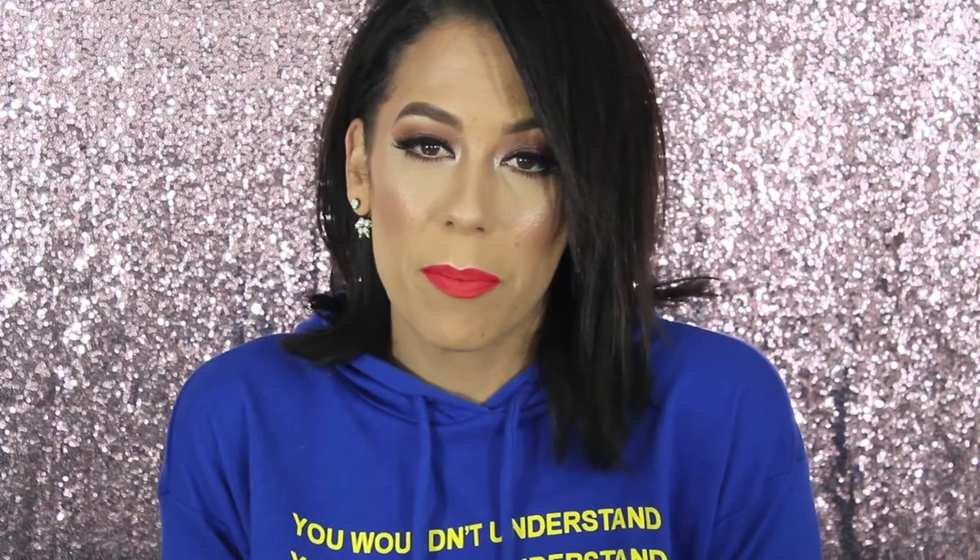What's up guys? It's Allison. Welcome back to my channel. If you are new here, welcome to my channel. Thank you so much for being here. If you haven't subscribed already, make sure you do that.